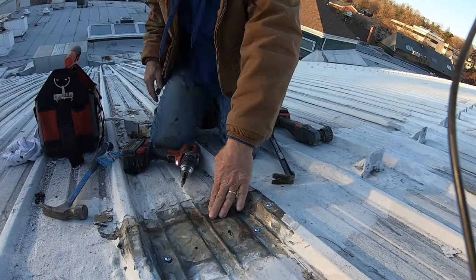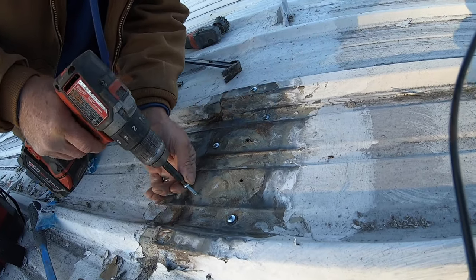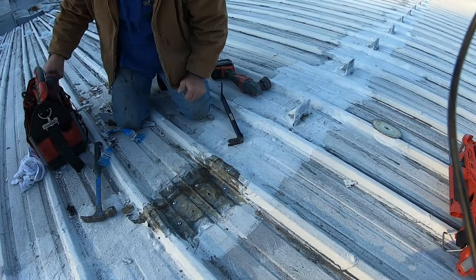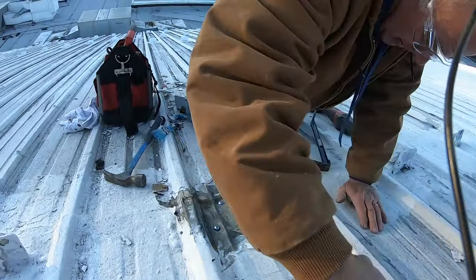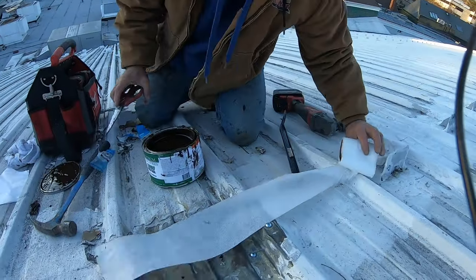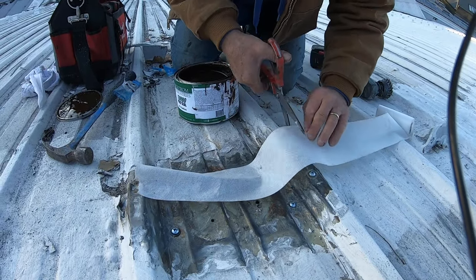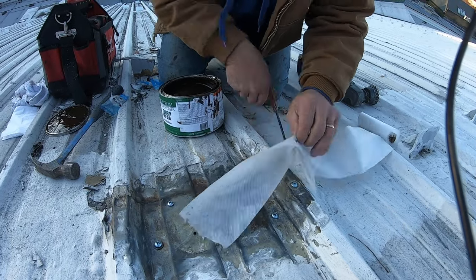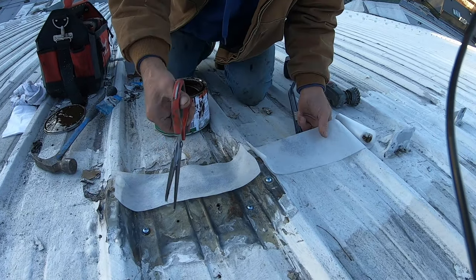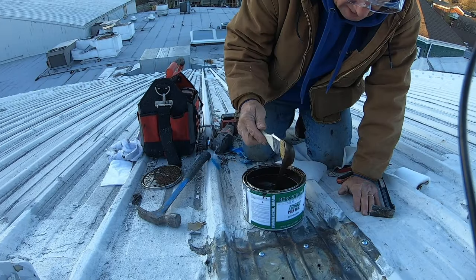That's nice and tight. I can see water coming out here — I'm going to put one in here as well. Now that it's nice and tight, I use a tip of poly seal and cut myself a fleece strip for the seam, and another fleece strip to cover the screw holes.